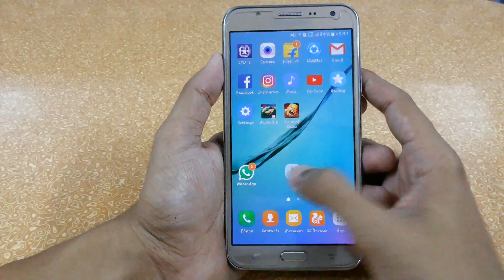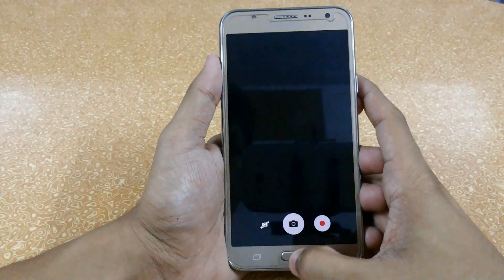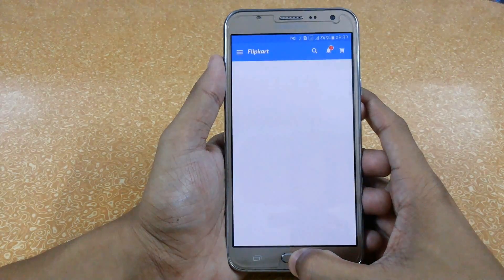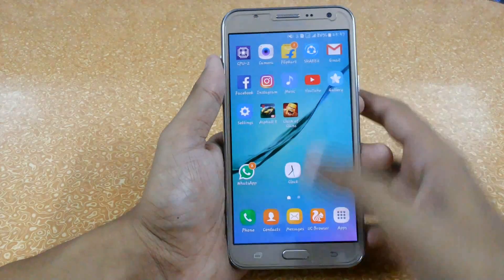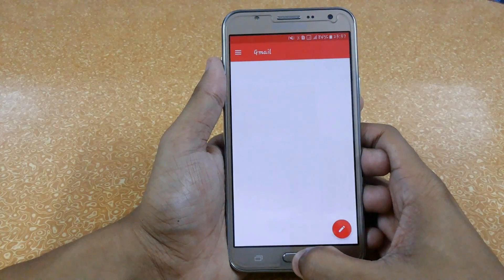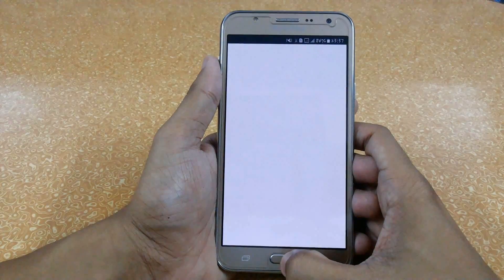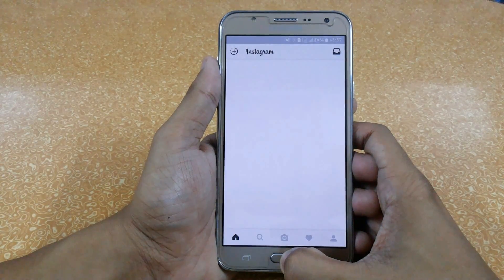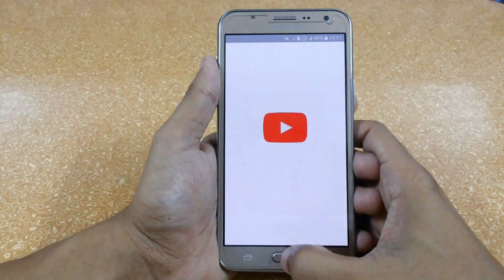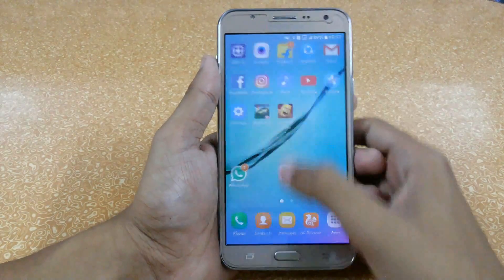No apps are running in the background, so let's just start the clock. I was using this ROM for around 2 weeks and I have not seen any lag, and my internet speed, browsing, and battery life are also really amazing — I can run my phone for more than 1 day even on heavy usage. Here you can see the apps are opening very fast, the content is loading very fast, and even YouTube is loading amazingly. You can see there is no lag.